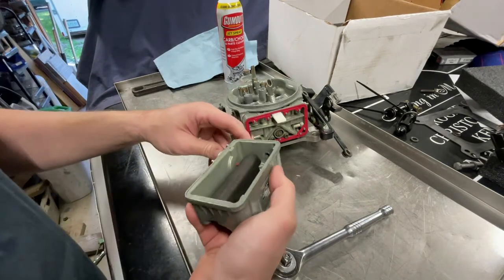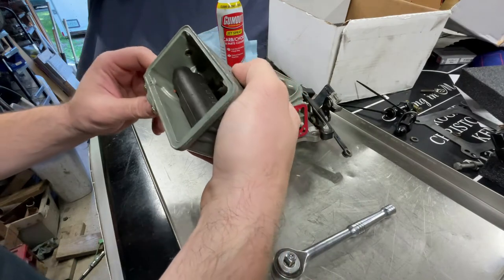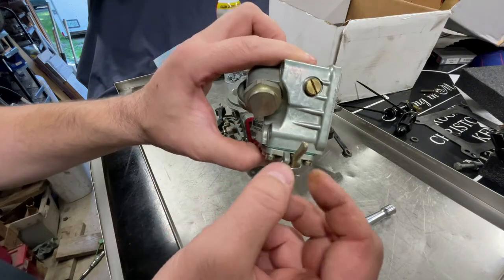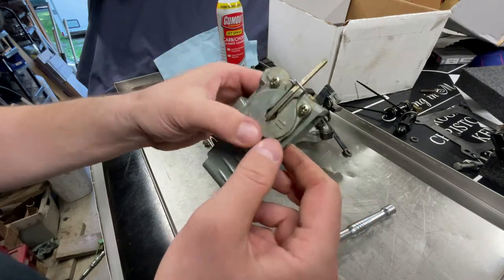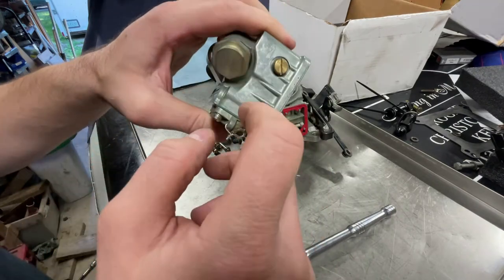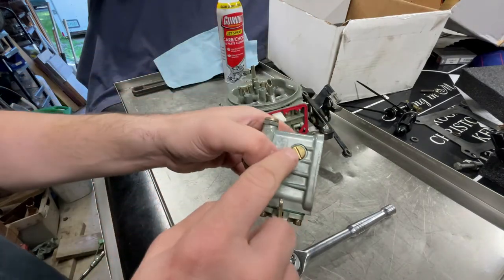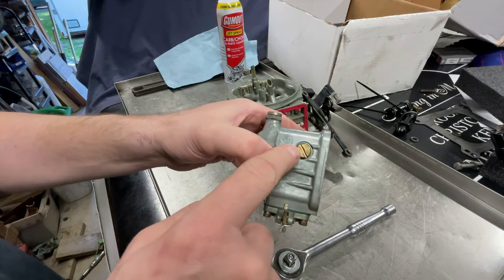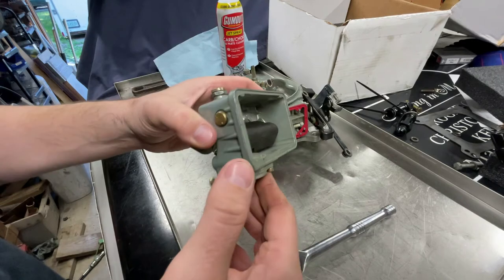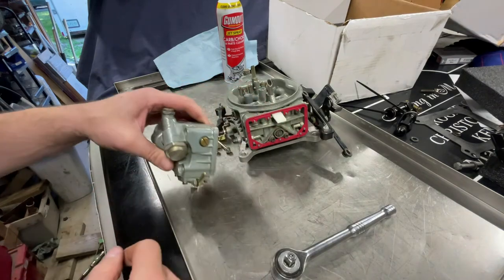Get the bowl off, make sure all your gaskets are off. Now you're looking at the primary side. This thing is completely drained out — that's pretty good. I also safety wired the accelerator pump arm just in case that little roll pin ever vibrated out — I don't want to lose the accelerator pump while racing.